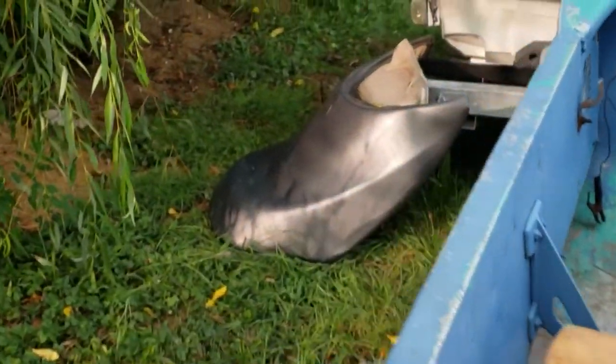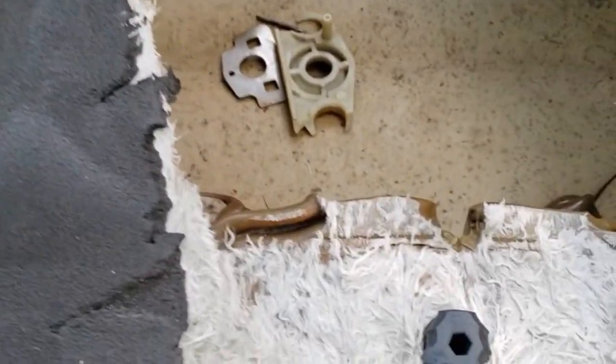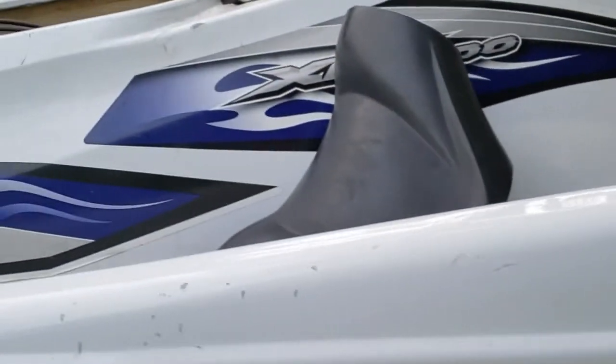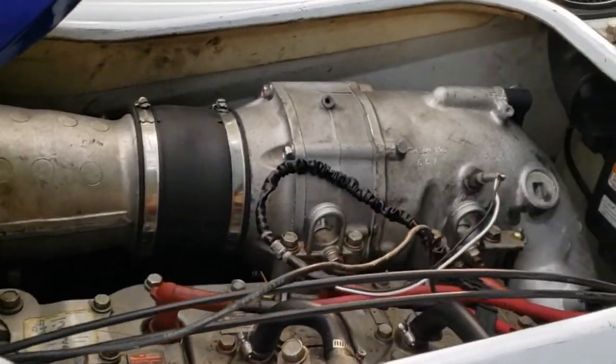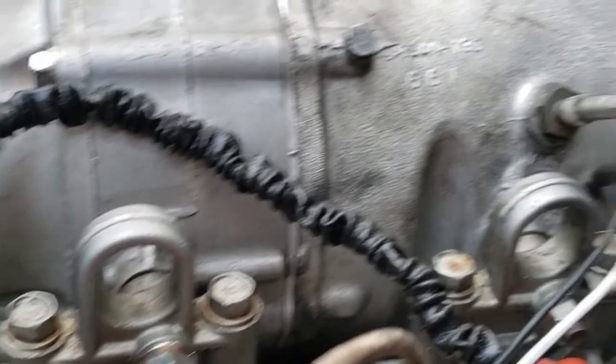Thursday this thing is going to start getting torn apart. We're going to cut it along the prescribed line, but the vapor explosion did a pretty damn good job of cutting it for me already. Like I said, it has had some work done to it — it's at 111 hours right now and runs pretty darn good.